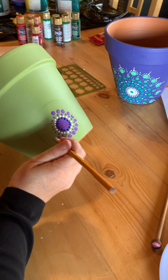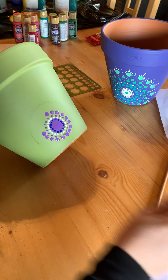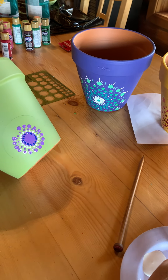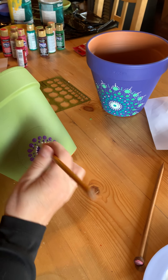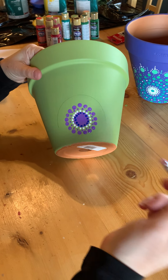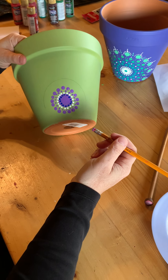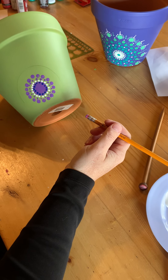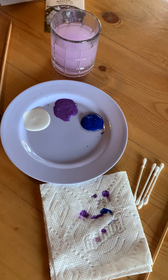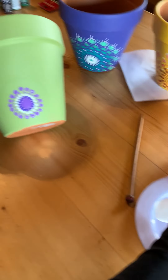Now if you're in the five-year-old range working on this project, what you can do is lay an old towel on the table so that the pot is held up by a towel instead of their left or right hand. I'm holding it with one hand and painting with the other, but a little one might need more of a stabilizing force so the pot doesn't roll off the table. So just get a little towel to hold that up for them. Okay, so now we've done our medium circle and we have to expand our circle again — so we're going to add a little bit more excitement.